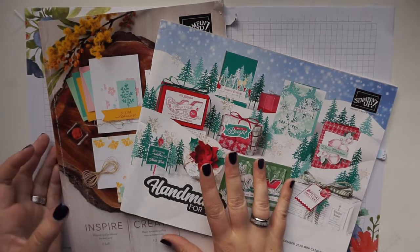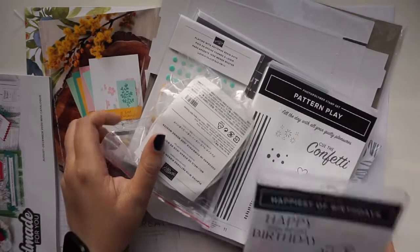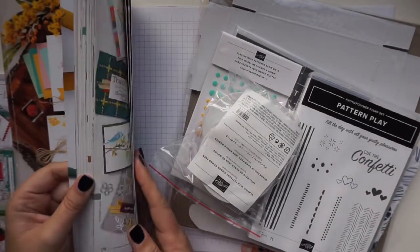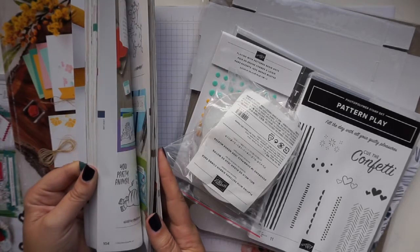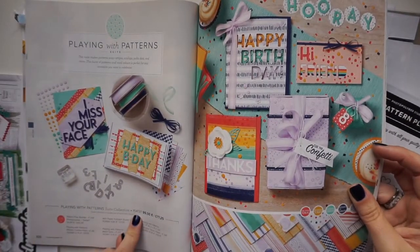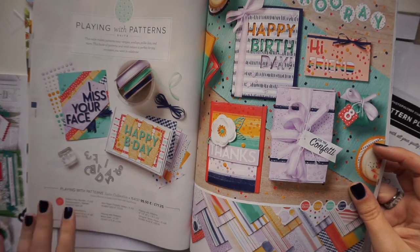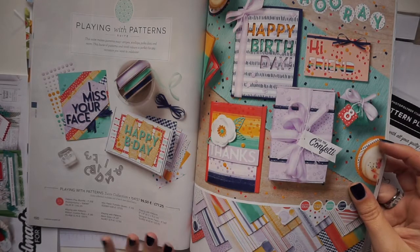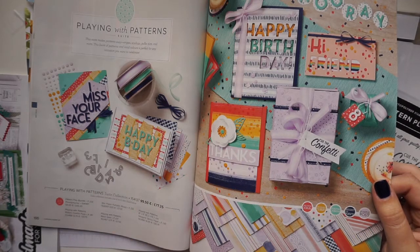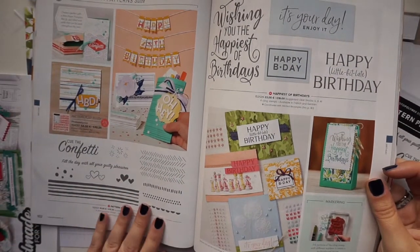One of the first things I ordered was one of the new suites — this is the Playing with Patterns suite. This suite can be found on pages 100 to 102 in the annual catalogue. They have made a single product code for everything, so with this code you get the stamp set and die bundle, the mini paper pumpkin boxes, the resin dots, and the designer series paper. It's a really fun suite full of bright colors, lots of different patterns and textures.